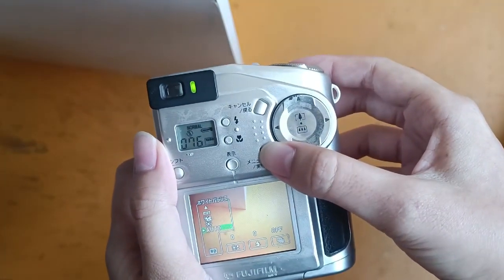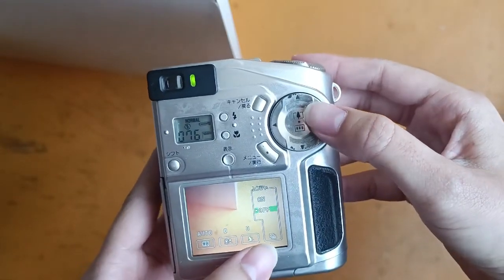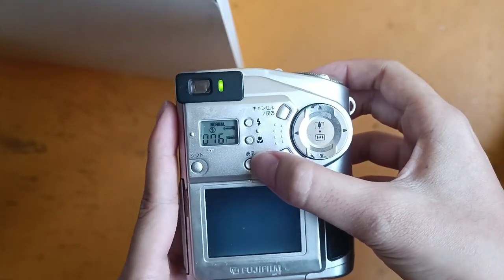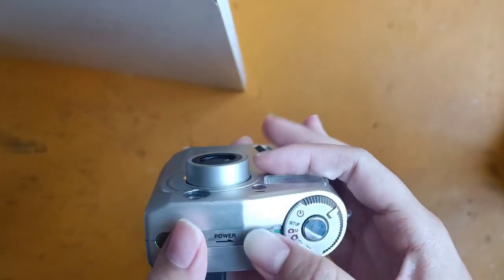So over here, this one you can choose from. A few settings that you can choose from, and over here this one is the display screen. And that's all about it. Thank you.